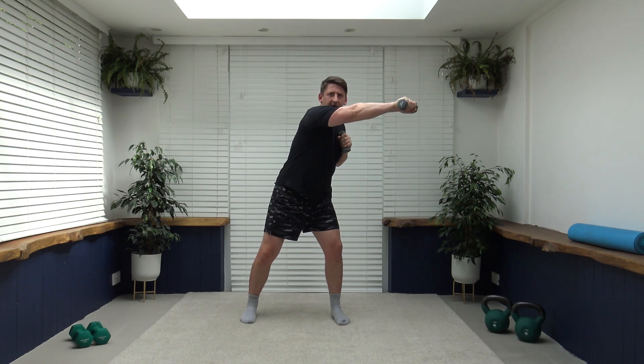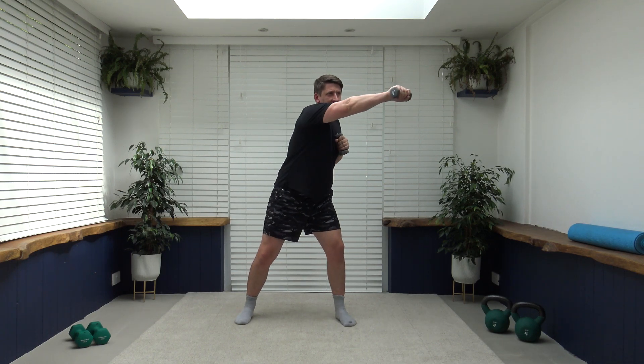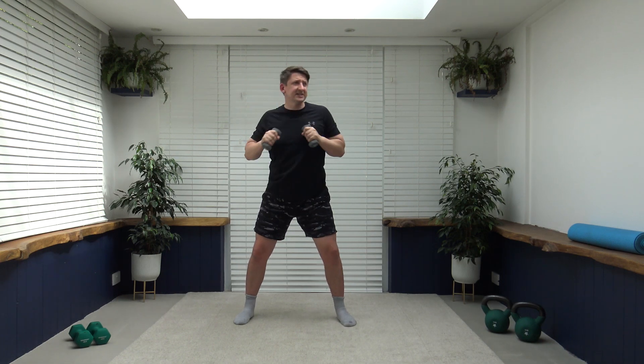The next exercise is going to work the obliques while we extend the arms — feet just over shoulder-width apart, we're going to reach out to the side, arms at chest level, nice and slow and controlled. Off in three, two, one — slow and controlled, pull that tummy in. Face towards where the arm is going out to — lovely stuff, keep it going. Core is nice and strong — breathe out as you extend the arms.